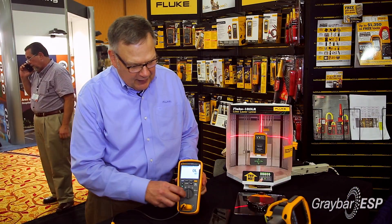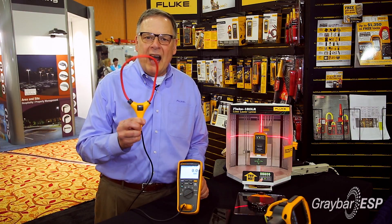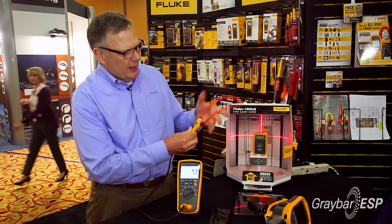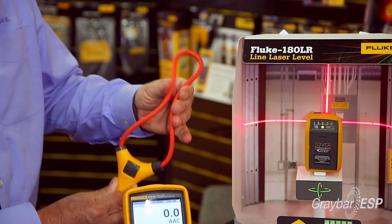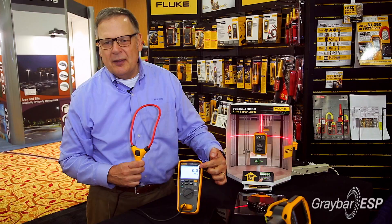On top of that, it's also a current clamp meter. Through the iFlex current coil, you can measure up to 2,500 amps AC in very tight places by simply wrapping this coil around wherever you want to measure, and the reading appears directly on the display of the meter.